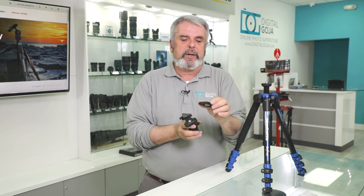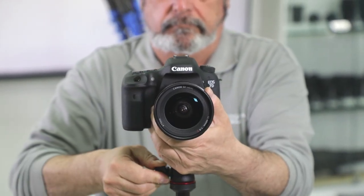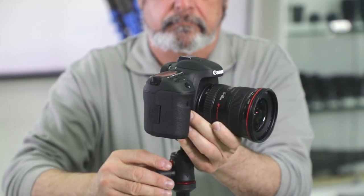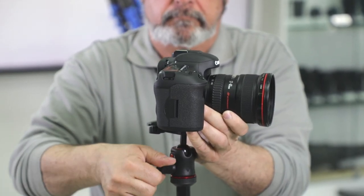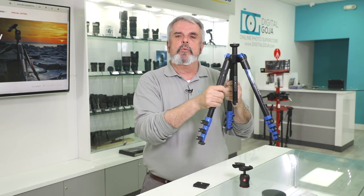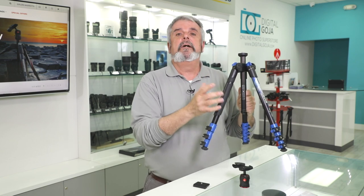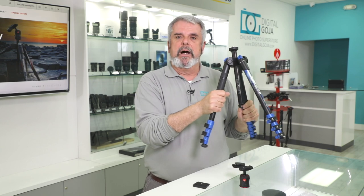You can also put other heads on here — like their BeFree Live video head, which is also available separately. You have their most popular plate for quick release, which is their 200PLRC. This allows you to remove your camera or your lens in a hurry without having to unthread it. It is 4-section and it folds up into itself to make it nice and compact. It comes with a fitted case, and it's an incredible travel tripod for any environment. The added rubber grip allows you to hold on to it whether it's a cold environment or hot.